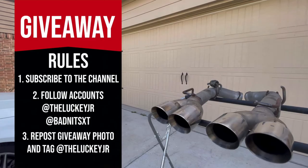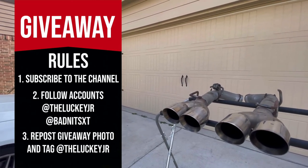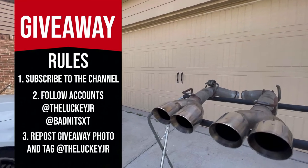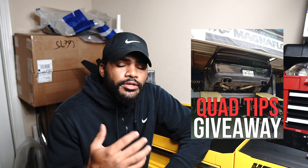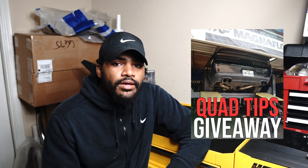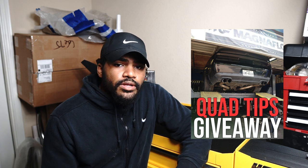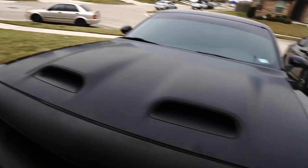Hey everyone, welcome back to the channel, my name is Lucky. We are doing a giveaway — we're giving away a free set of quad tip exhaust to one lucky winner. All you have to do is be subscribed to the channel and follow the rules I'll throw up on screen. I'm going to be doing a live to show who the winner is this Friday, so go ahead and participate and join the family.